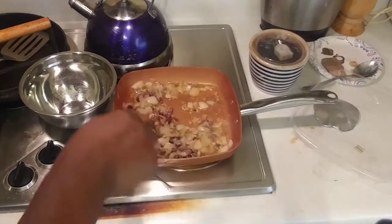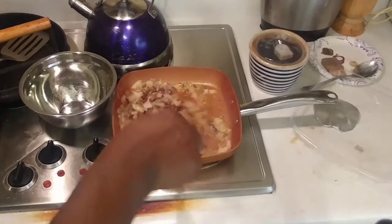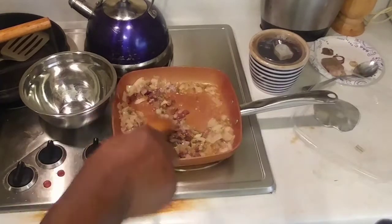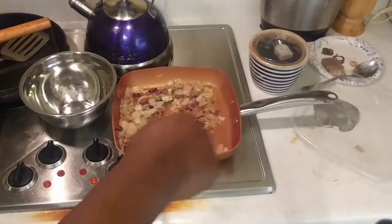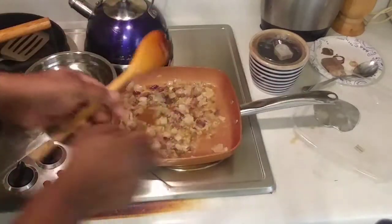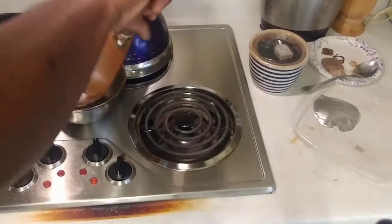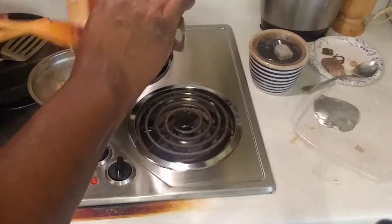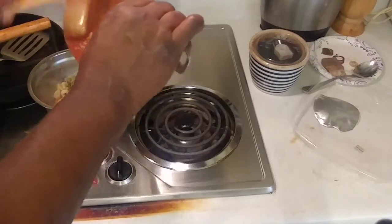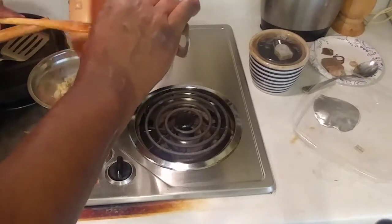If you want to take a little drink of the wine afterwards you can. Once it's cooked off we're going to pour this and use it as our sauce. We're going to keep using this same pan because we're going to cook our fish in it as well.